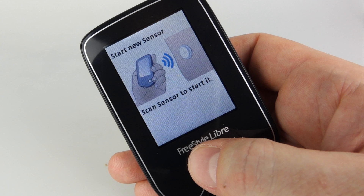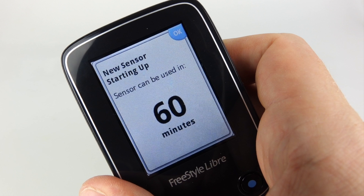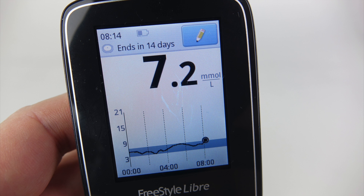You get your little reader out, press the button, and it says 'start new sensor.' You scan it on the sensor — it says you can't use it for at least 60 minutes, but it registers that the sensor exists. After 60 minutes you can get a reading from it. Notice at the top it tells you how many days you've got before your sensor ends, and there's a little graph at the bottom there as well.